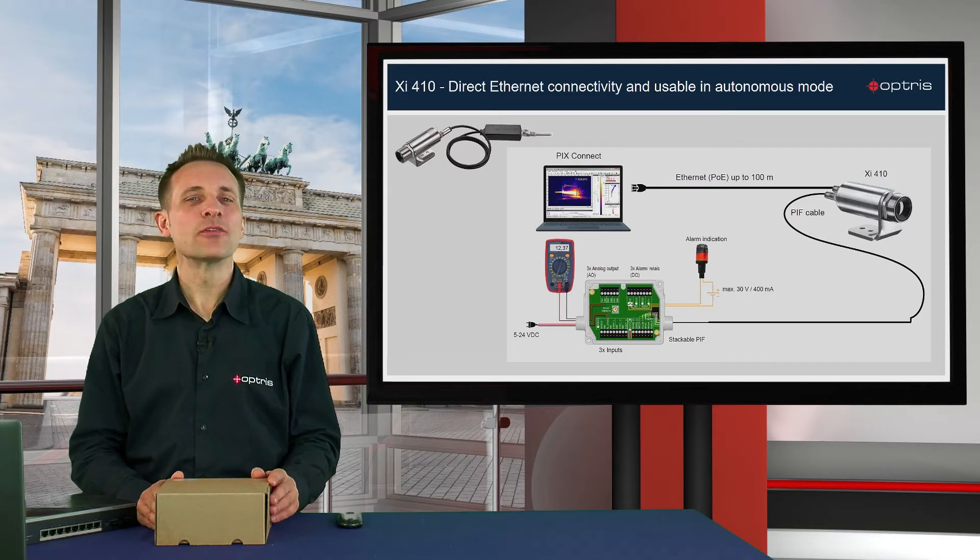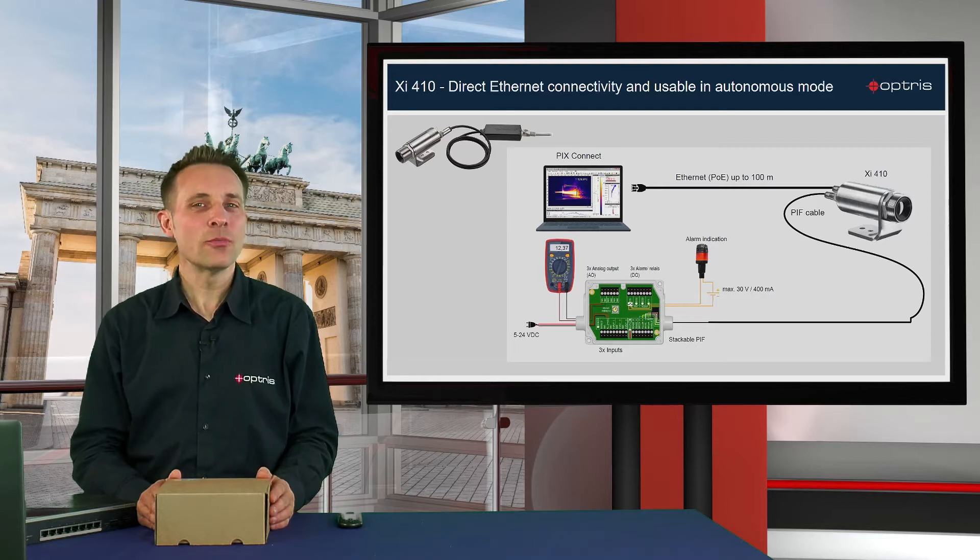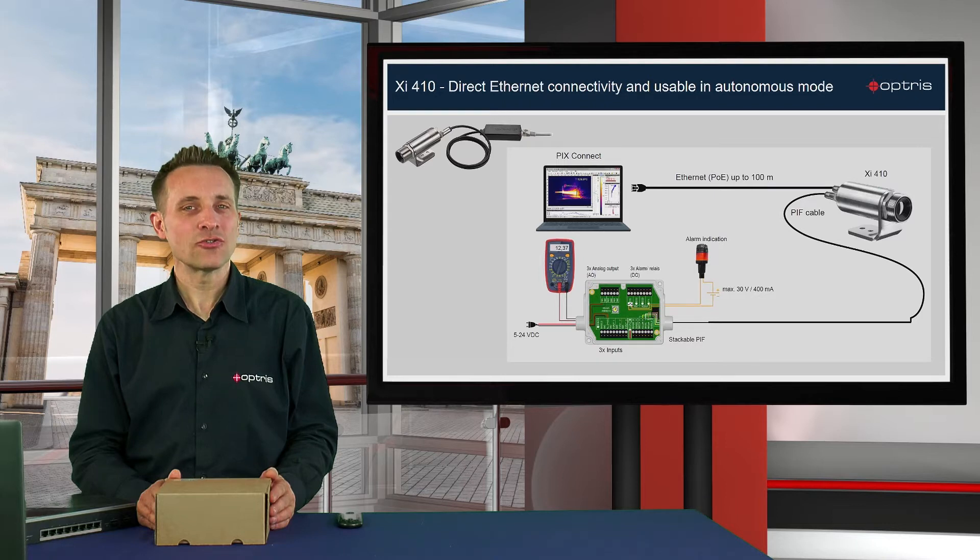You also have the possibility to forward the temperature information and alarm states via a process interface as an analog or digital signal to your process, which could be a PLC or a signal indication. The camera can also be used in autonomous mode, meaning you don't need any connection to your PC to forward the temperature information or the alarm states.